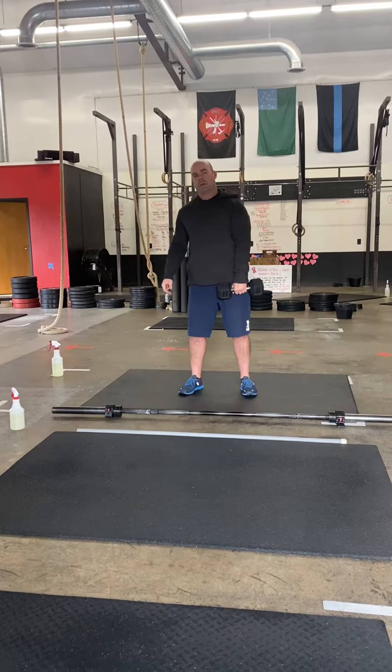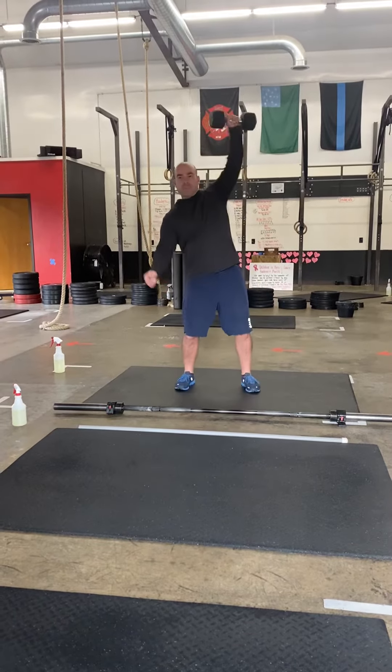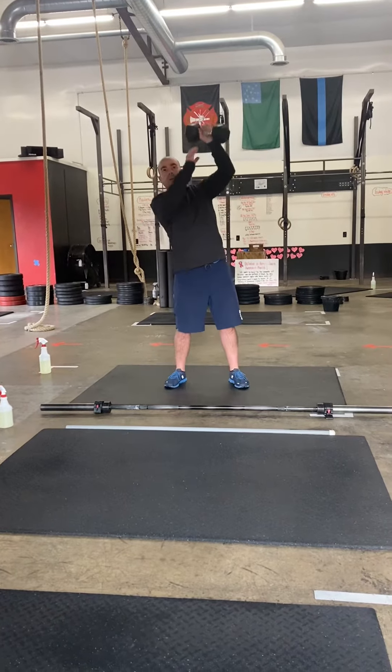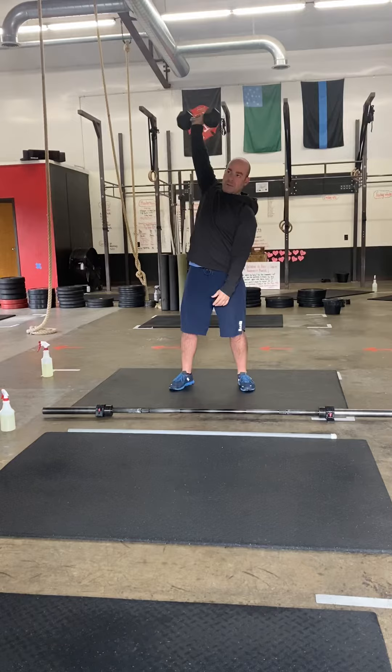You're then gonna trade out your barbell for a dumbbell. You're now gonna do hang power snatches with the dumbbell and you're gonna do 20 reps. You do not need to alternate — you can do 10 on one side and 10 on the other — but it does have to be a 50/50 split hang power snatch.